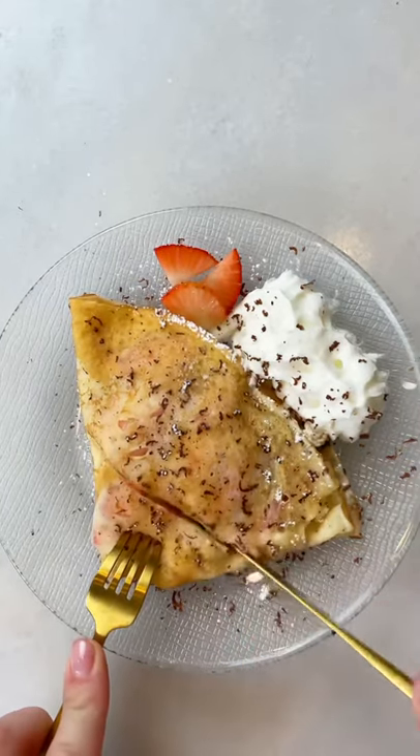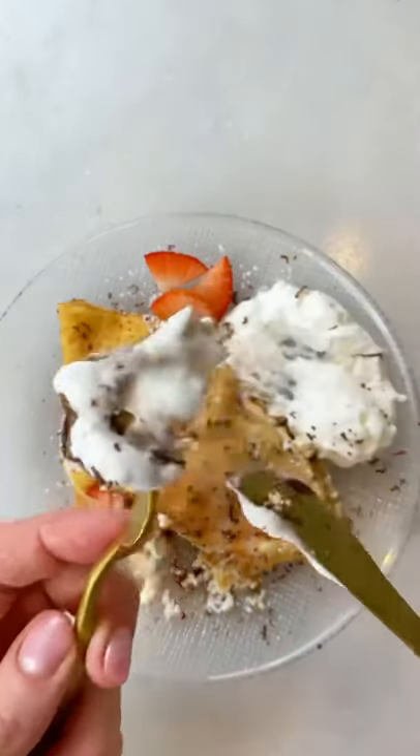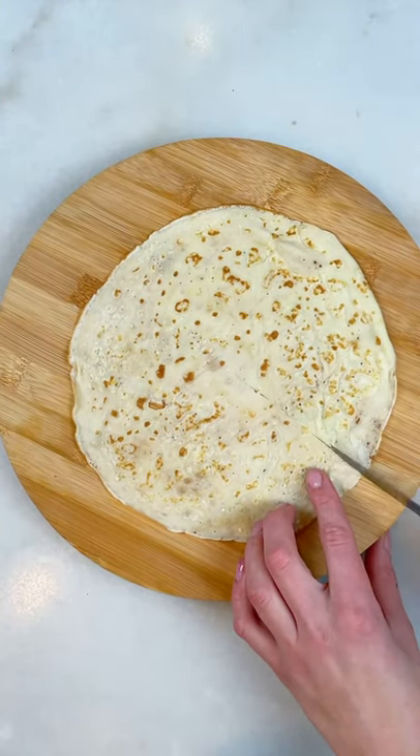TikTok inspired me to make this sweet crepe tortilla trend style. Get a crepe and make a cut from the center down. You can find a simple recipe for crepes on my page.